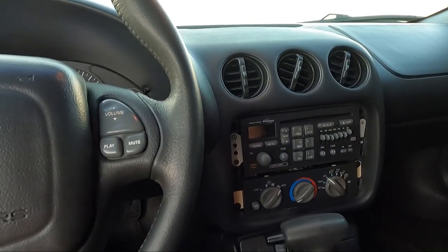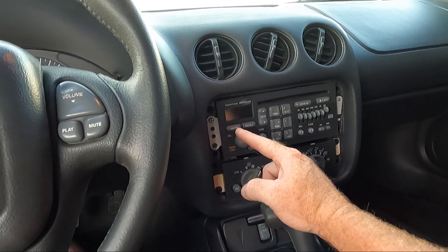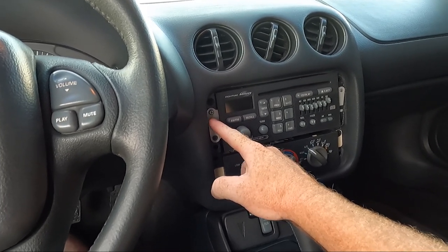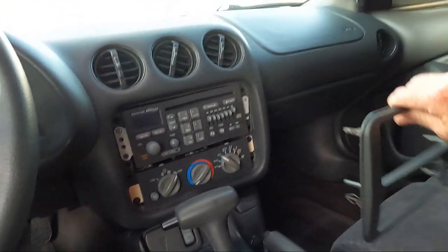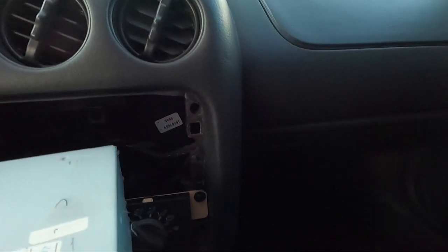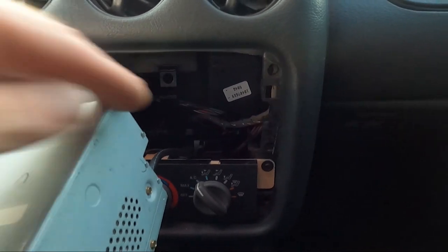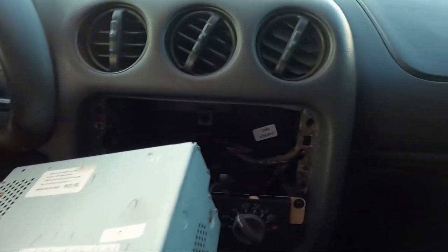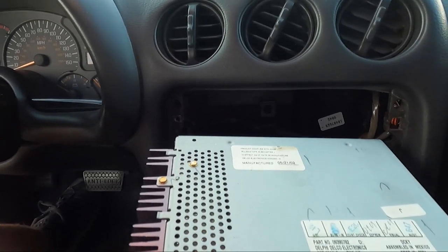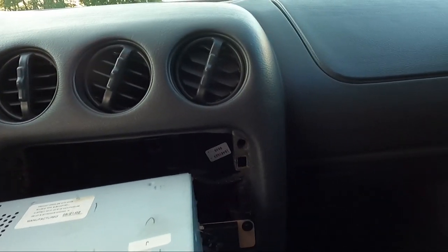We're going to take those out and replace them with the 7mm screws like the ones down here that it came with. I'm going to take that out real quick and see if hopefully the threads aren't all screwed up. Let's see if we can get this radio to set in here properly. Take a look at what I found when I took it out — it's definitely had a double-din radio in it. You can see how the bottom of the pocket isn't there.